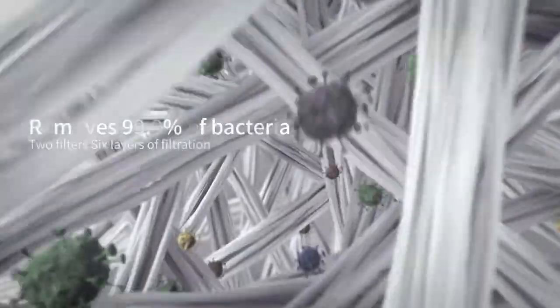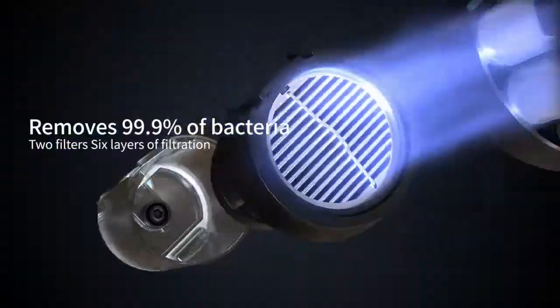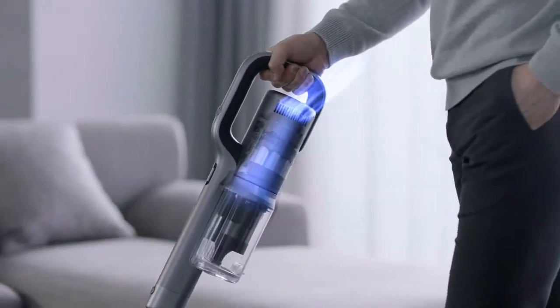With 4-way sterilization and a dual filter system with 6 filtration layers, eliminate all traces of germs and dust. Thinking of mopping the floor?